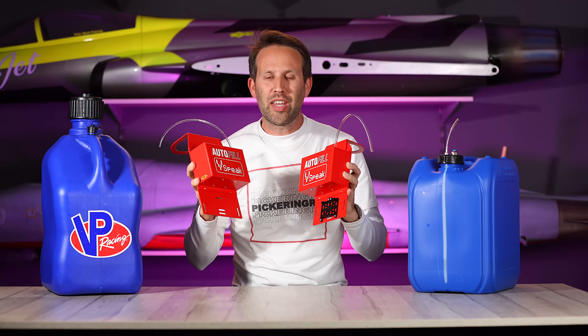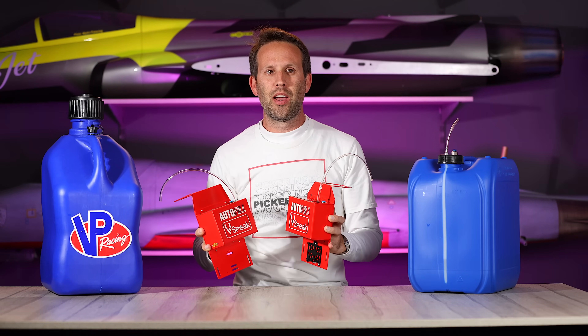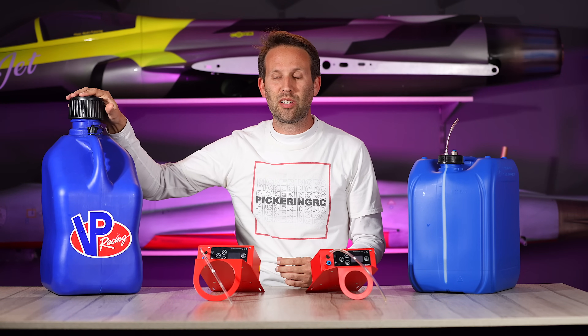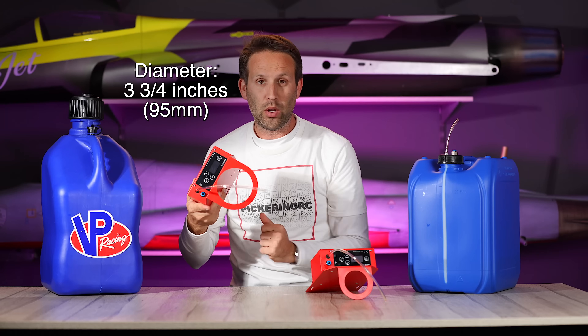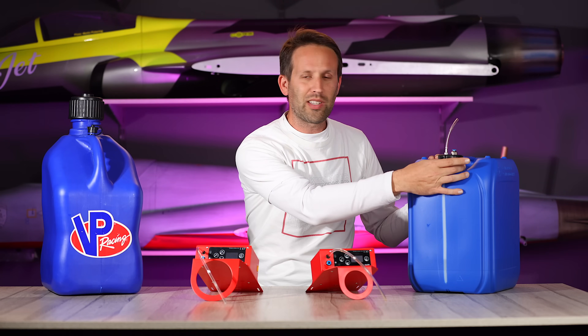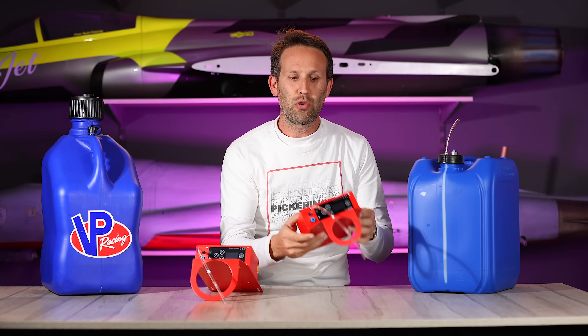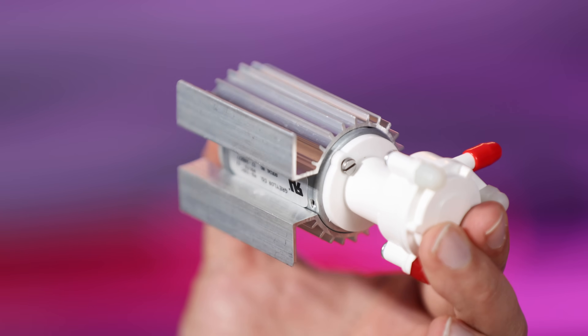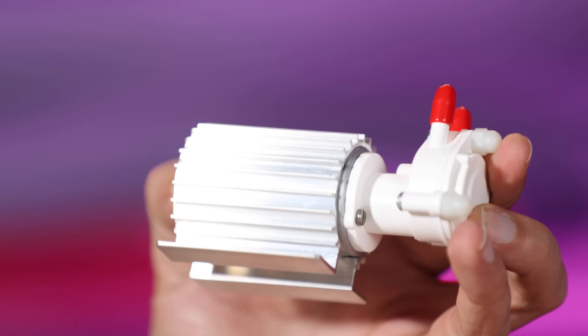It's worth pointing out that there are actually two versions of the exact same system. Technologically they're the same, however the casing does vary. So if you're in the US and you're using something like the VP Racing system with the big wide neck, you would order the system for the big wide neck with the big hole. Whereas if you're in Spain or Europe or anywhere with the smaller type of can, you'd use the one with the smaller hole, just so everything fits on perfectly. Both include the same USA-made Grailer pump.